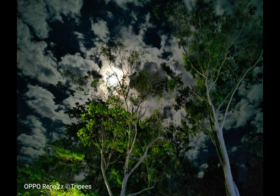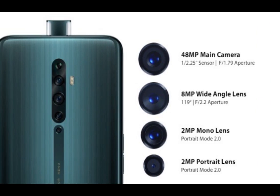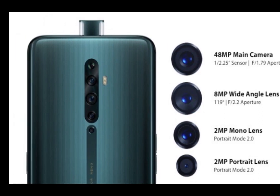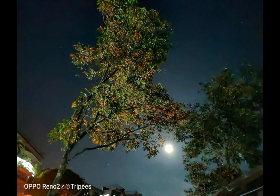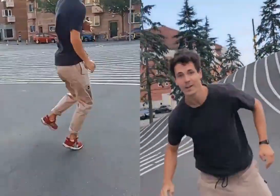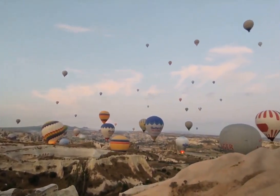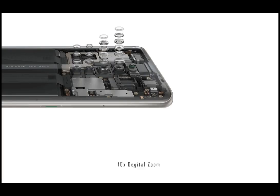48 megapixel main camera, Sony IMX 586, f/1.7 aperture. The blur effect can be adjusted. 18MP wide angle lens, 2MP mono lens with portrait mode 2.0, and 2MP portrait lens. Night mode, autofocus, lock day, and weight angle envelope adjust. Camera scanner available.